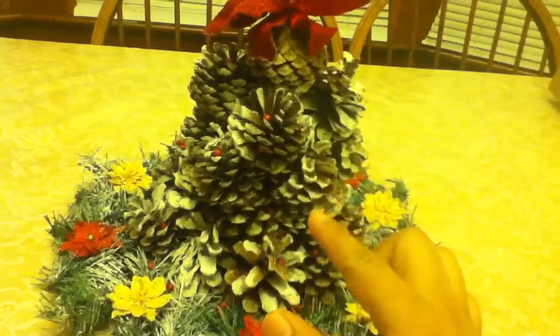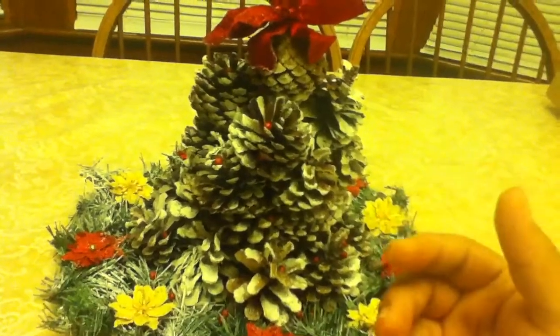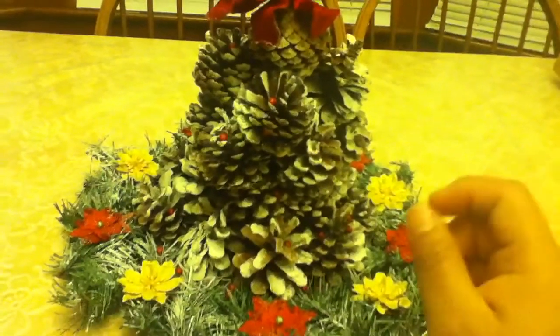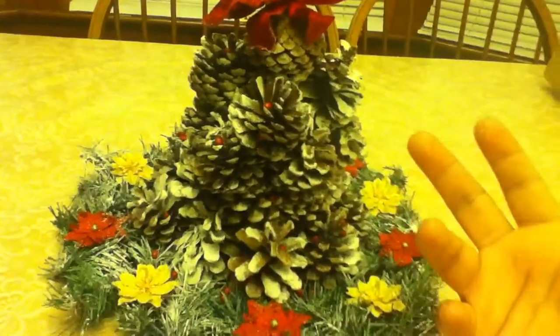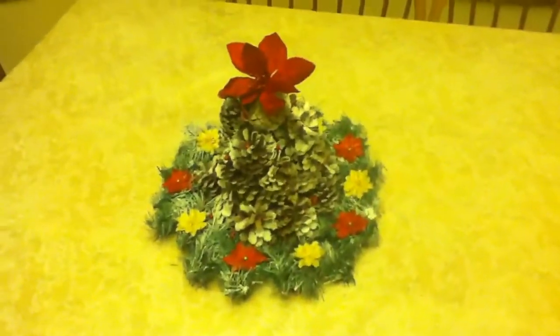It looks really pretty, and the pine cones smell like cinnamon, so whenever you come into my house it smells so good. While you're in the living room it smells like Christmas. This is how it looks, and I put that flower on top right there.